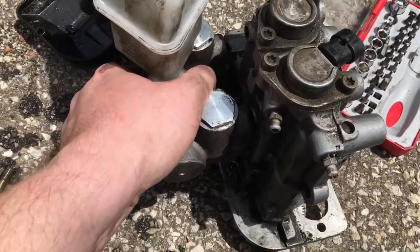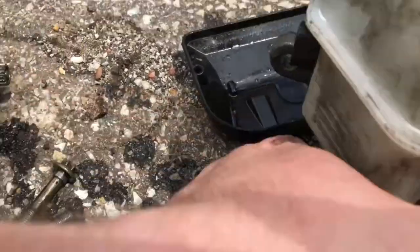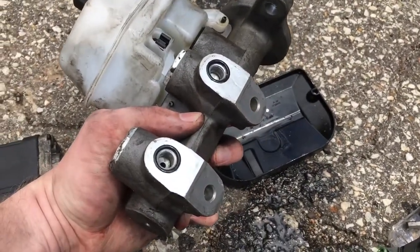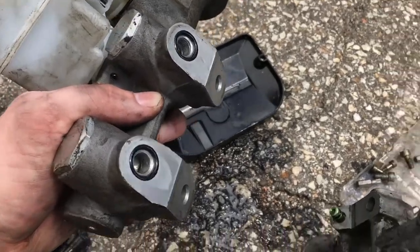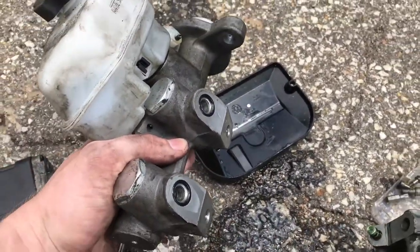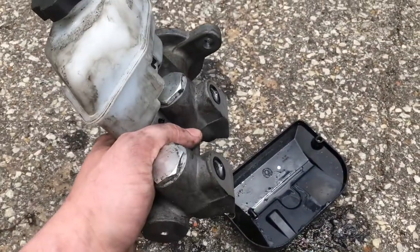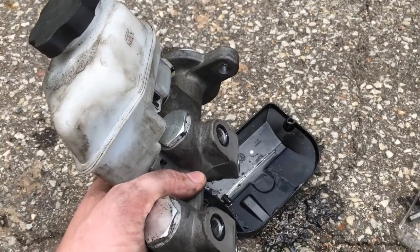We can separate the actual master cylinder from the ABS module here. It just pulls off. Now you're going to see brake fluid. But here's the master cylinder — this is what you'd get when you just buy a master cylinder. You're going to be confused, because that's how I was: well, how am I supposed to replace it if it's got this big piece attached? So it's a bit tricky getting this separated, but I just wanted to show you how to take care of that so you can install a new master cylinder.